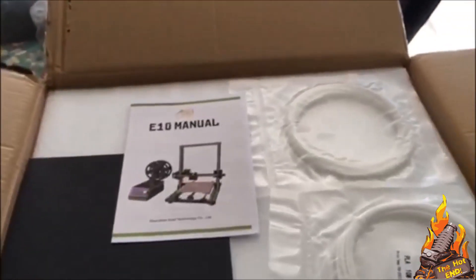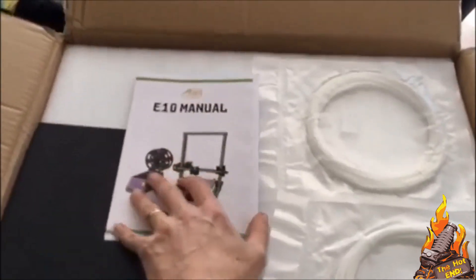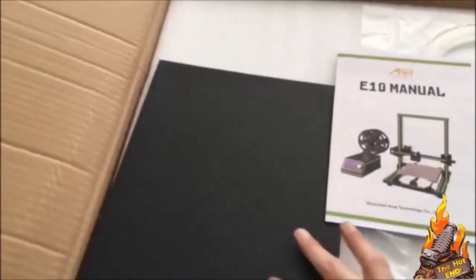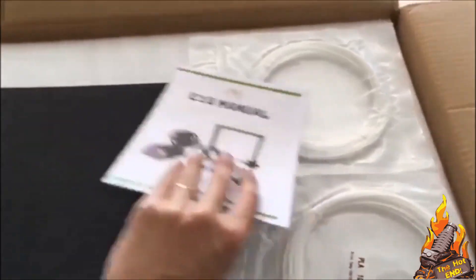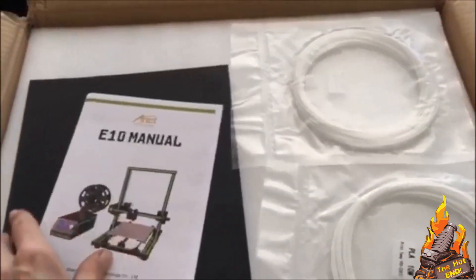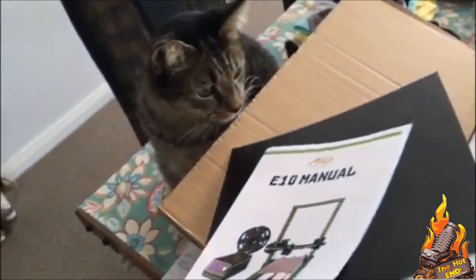So what is in the box? First of all, we get our E10 manual, which is a pretty basic manual. It does the job though, so you can't complain too much there. The 3M build tack sheet for your bed, and some 10 meter PLA rolls.